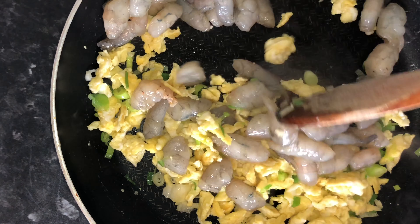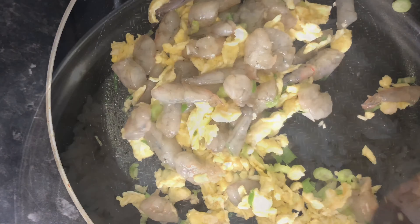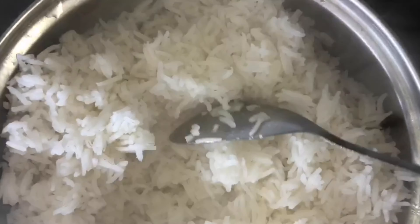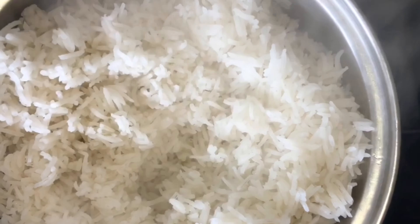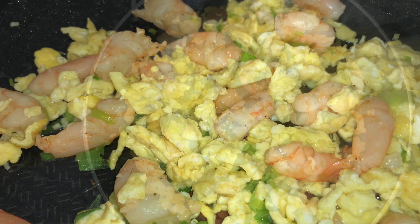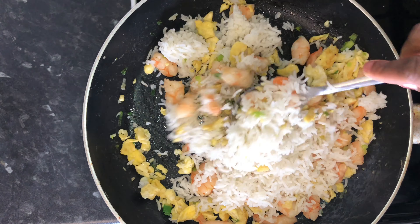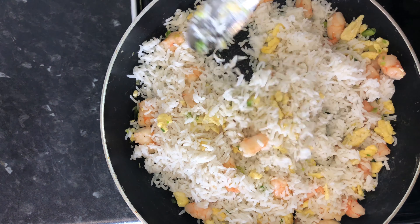I've added the prawns in at this stage as they don't take much time to cook at all, and the rice has already been cooked, so the prawns won't be on the heat for a long time. Reduce the heat, then add in the rice a little at a time, ensuring that all the ingredients are combined.